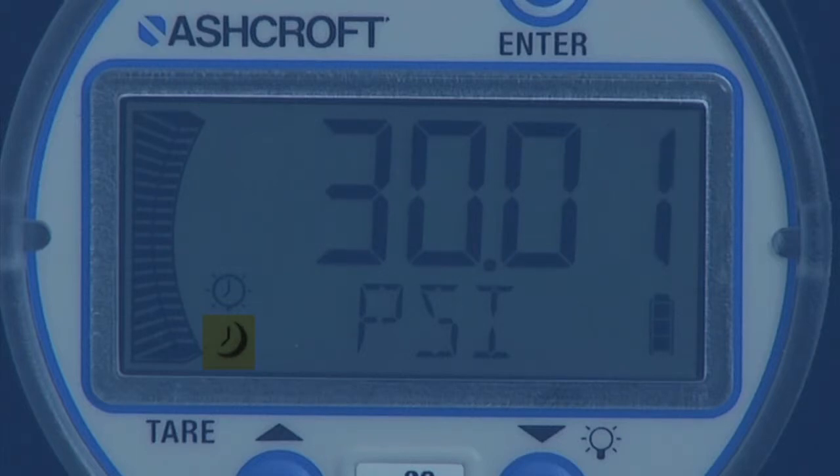A backlight icon indicates the backlight timer is active and also blinks 10 seconds before the backlight shuts down. Any key press will reset both timers. The tare icon is turned on when in tare mode, along with min and max icons which are accessed in programming mode, and a battery icon.